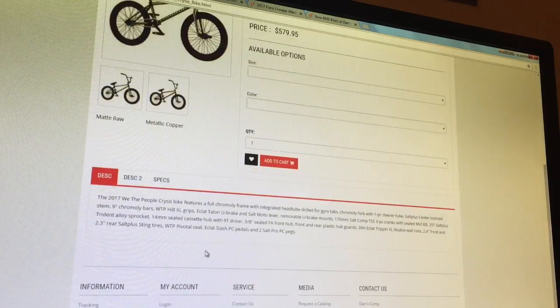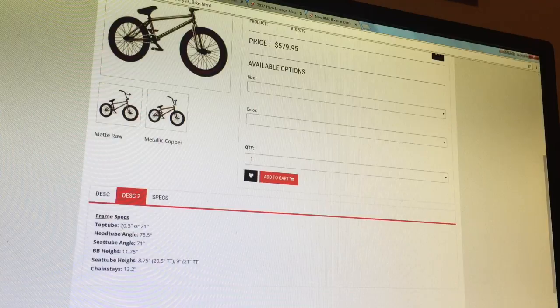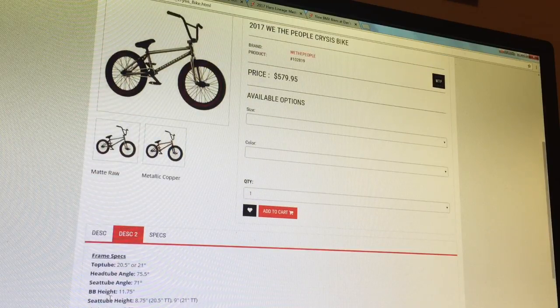It has sealed hubs and a sealed bottom bracket, and three-piece cranks — pretty much everything you want to look for. It's a good beginner bike. The price is $579. The top tube comes in 20.5 and 21 inches. Head tube angle is 75.5, seat tube angle is 71. The bottom bracket height is 11.75 — that seems really tall. The seat tube height is 8.75 and the chainstay is 13.2.